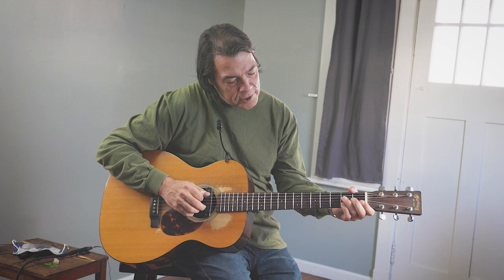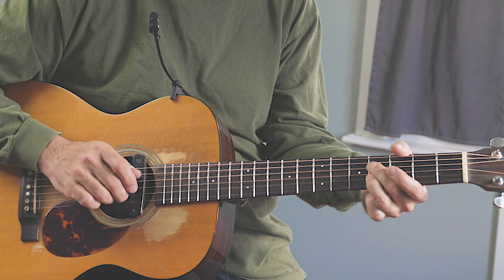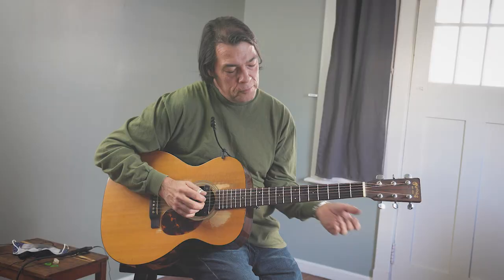Another thing you can do is just ride on your B string, just parallel with your D string. That's a nice thing to do.